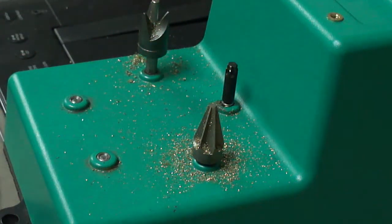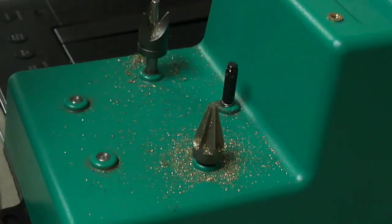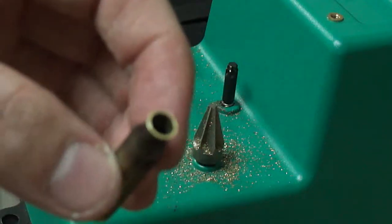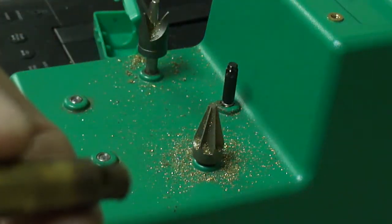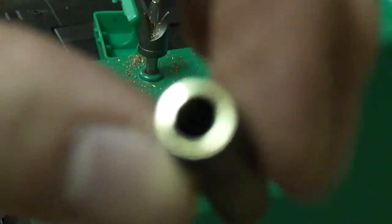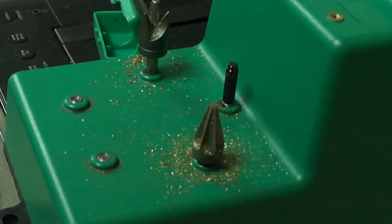Alright guys, so the next step of the process for rifle loading is to deburr and chamfer the case. Since you have this little ridge here, it isn't going to seat good inside the chamber because it's got that ridge. You can see it's got a big ridge around it — it's real flat there because of me trimming it.